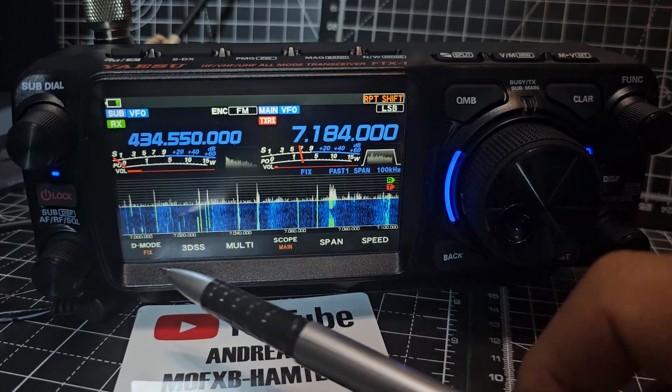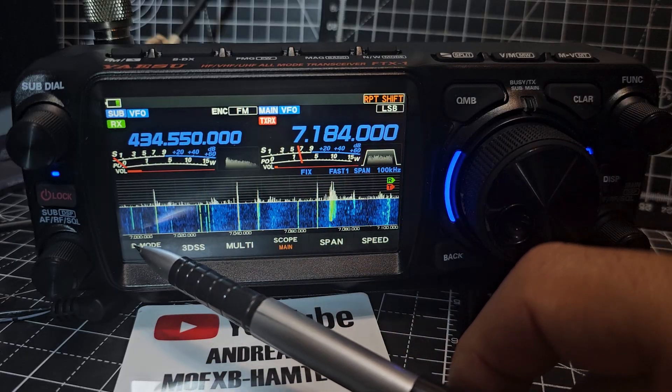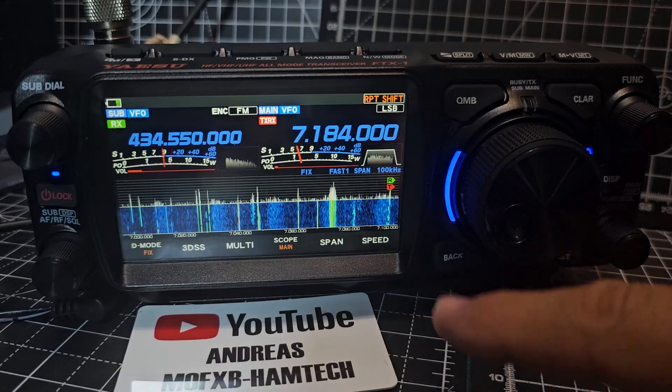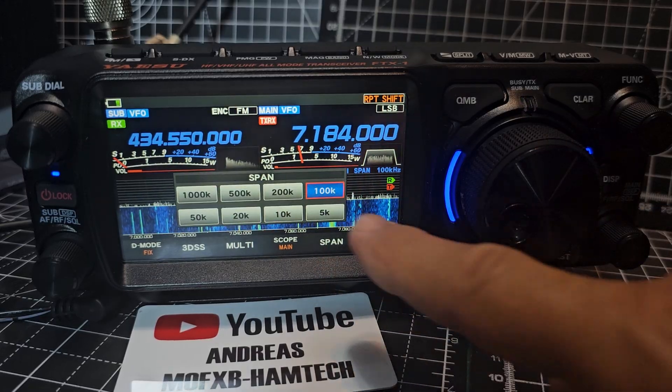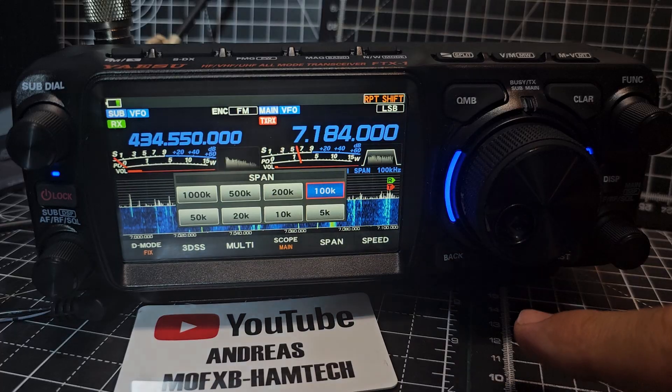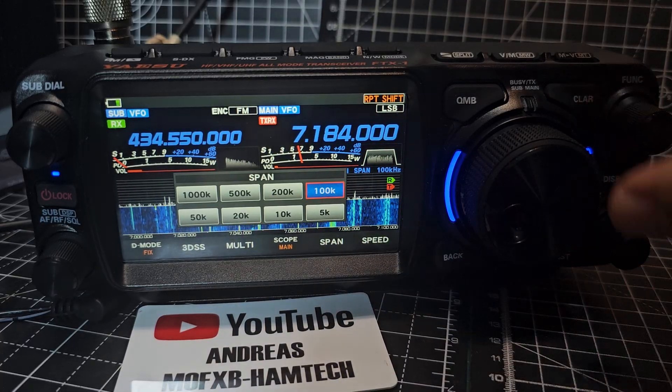So if you actually look at the small text there, it says 7,000 to 7,100. And you can change that if you hit the span — we're doing 100k there and we can go 200,000 etc. So if we just back out of that.